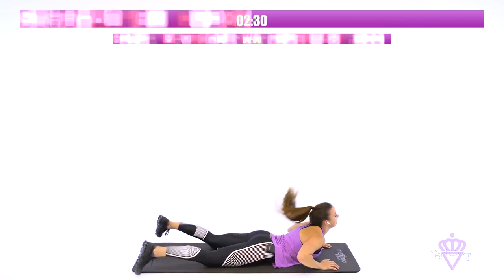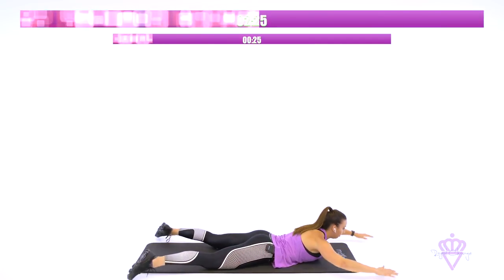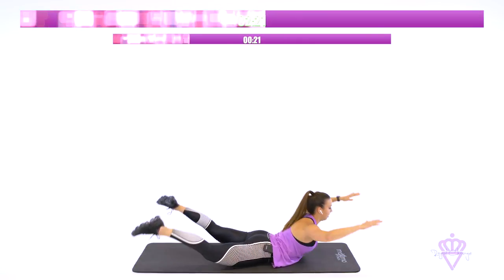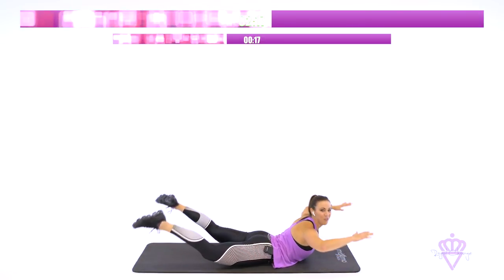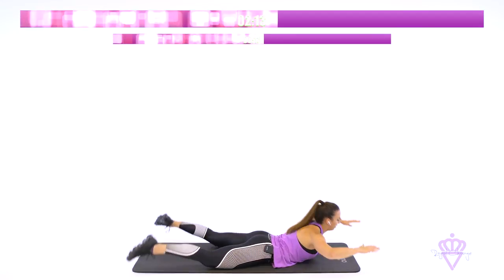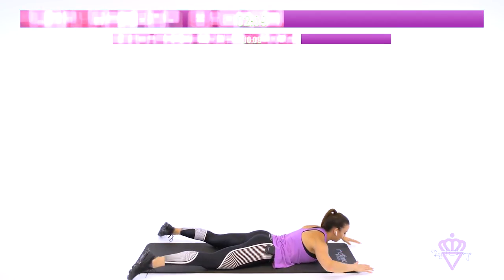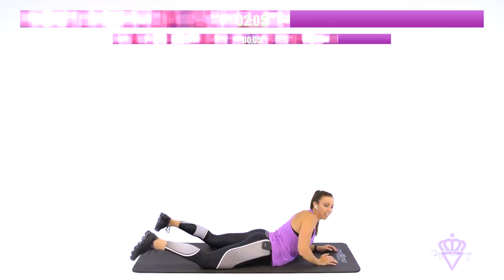Lay down. Arms out. Legs out. Let's raise it up. Here we go. Up. Squeeze the glutes. Lower back is engaged. And breathe. Five seconds, give me two more. And two. Good.